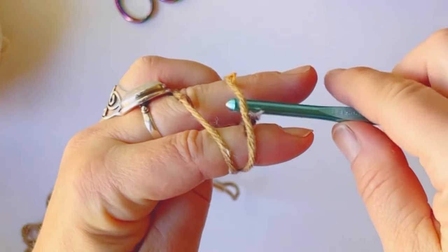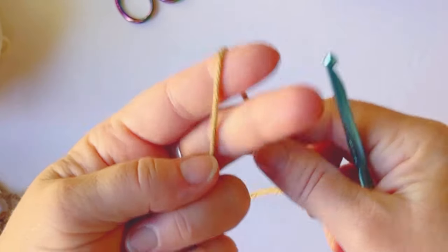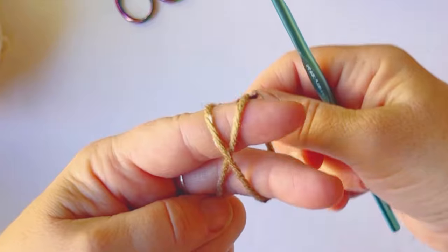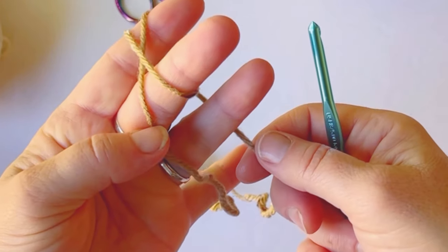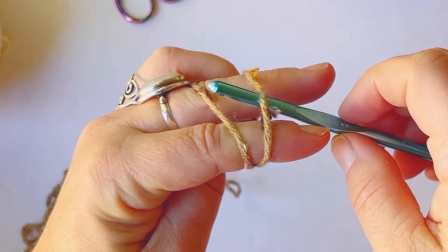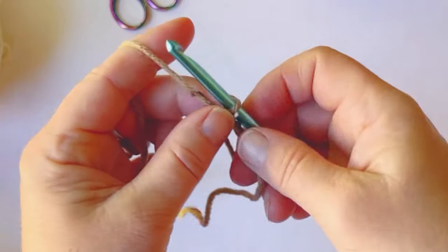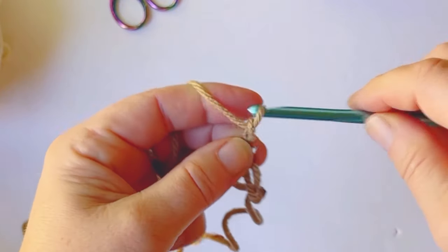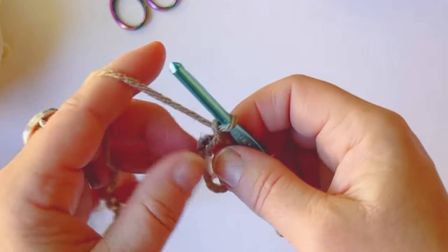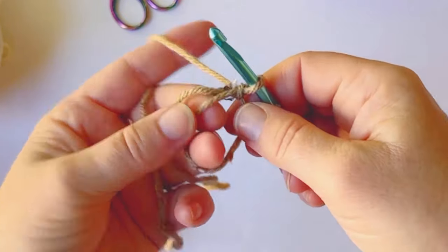We're going to start off with a magic circle. A lot of people don't like this — you don't have to use it. This is the slow version where you just wrap it around, hold on to it, then insert your hook and pull the second string, kind of twist it around, and then chain one. You can use two chains and then work into the first chain too. After you complete your magic circle, chain one, pull out the little string in the middle.